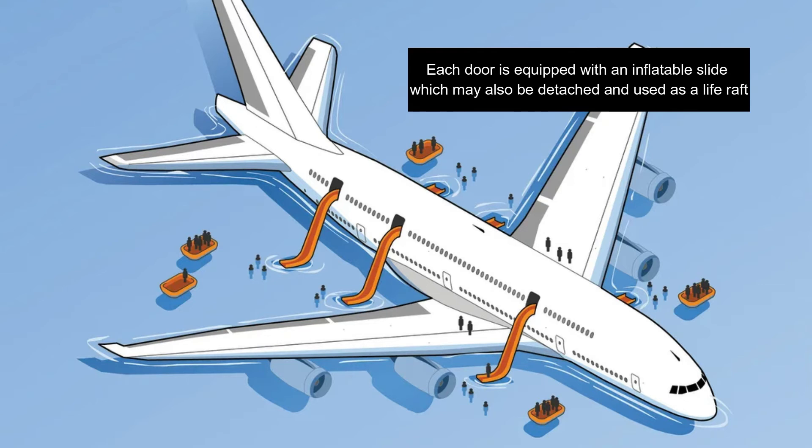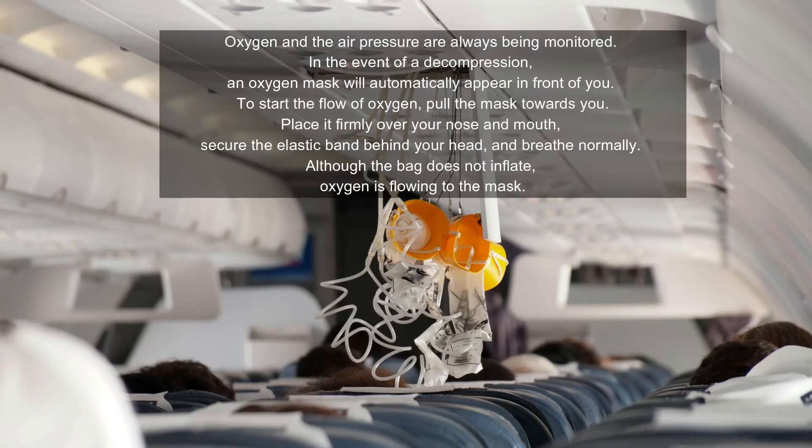Oxygen and air pressure are always being monitored. In the event of a decompression, an oxygen mask will automatically appear in front of you. To start the flow of oxygen, pull the mask toward you, place it firmly over your nose and mouth, secure the elastic band behind your head, and breathe normally.